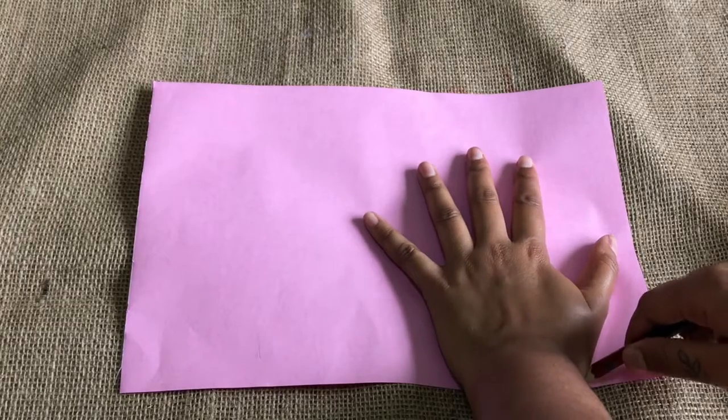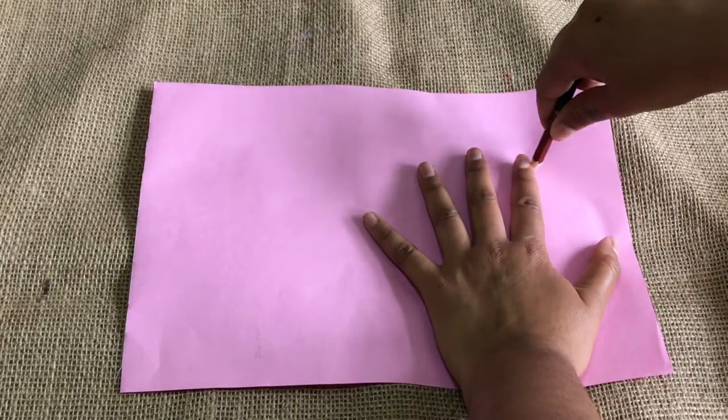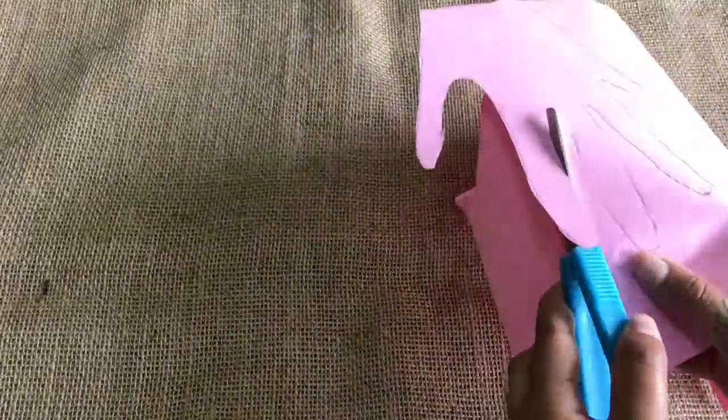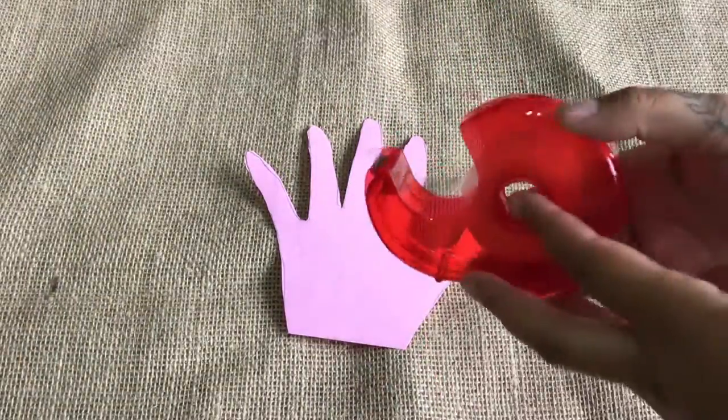First, take out your pink paper and place your hand on top. Draw around your hand using your pencil. Cut out your hand shape. Take out your tape ready to use.